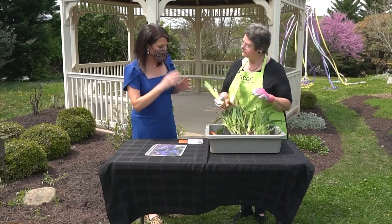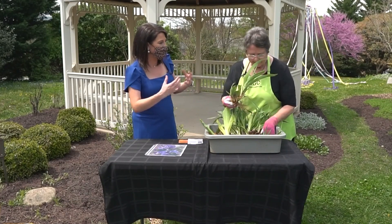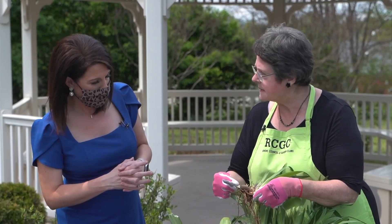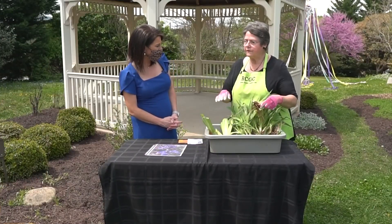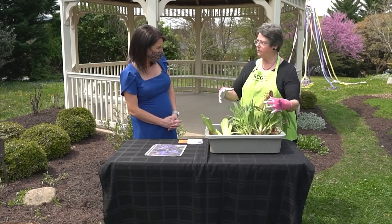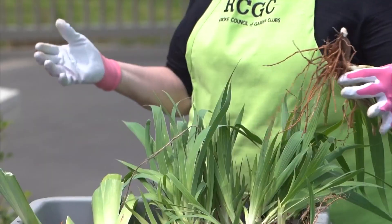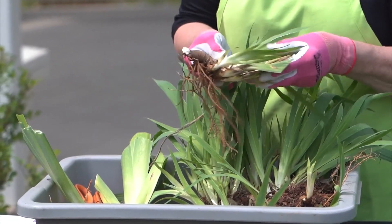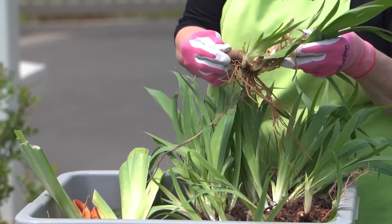I was noticing when you're separating these, you almost find a natural spot where it kind of breaks apart. Exactly — because these are stuck together down here at the end, and that's what they grow from. If you leave these out forever, they're going to keep growing outward and outward, and you will end up with a big hole in the middle of all of these irises. They're dying because they don't have their energy anymore — they have been putting off all these other babies, and that's where the energy is going.